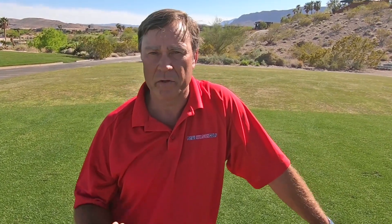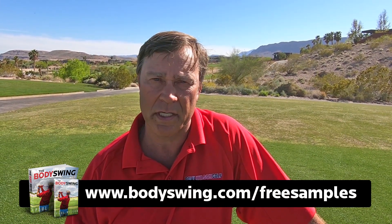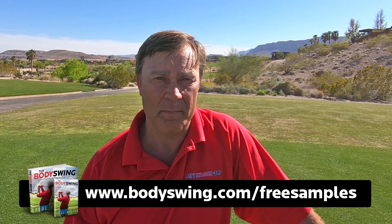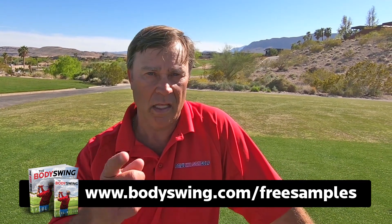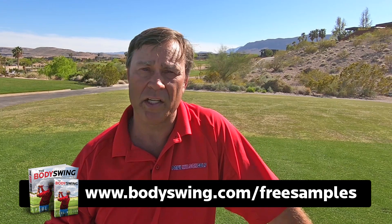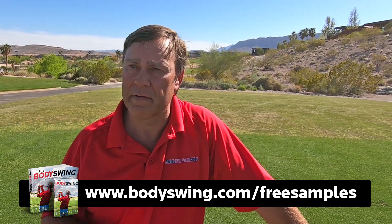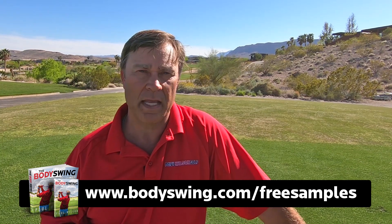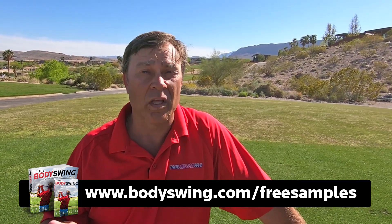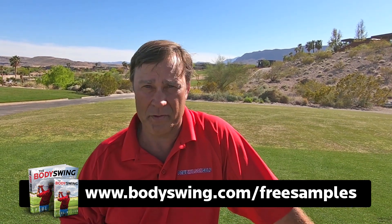If you want to learn more about how to build that swing, head on over to bodyswing.com/free-samples. I'll send you some free samples of my book and video series that take you step by step how to build a powerful, effortless, pain-free golf swing. You know the one — it's the one where you've hit that one ball in your life 30 to 50 yards farther than any other ball. That felt like nothing, felt effortless. That's the swing I teach — powerful, effortless, pain-free. So head on over to bodyswing.com/free-samples and I'll send you some free samples right away.